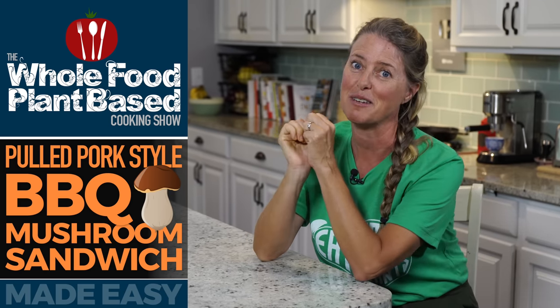Welcome to the Whole Food Plant-Based Cooking Show, where we make plant-based cooking easy. I'm Jill, and today we're making barbecue mushroom pulled pork sandwiches.